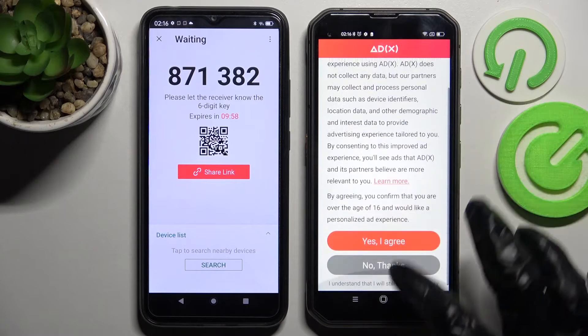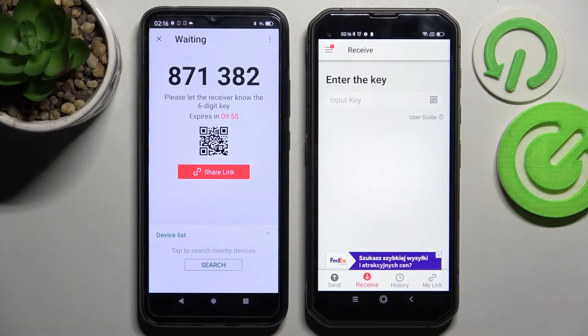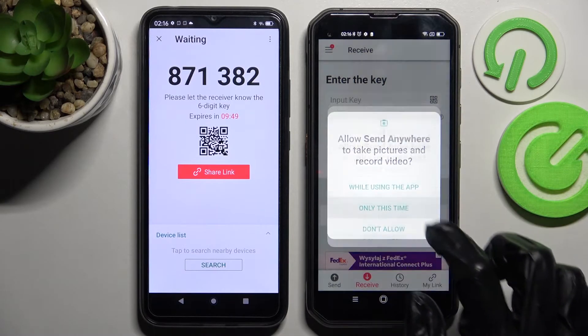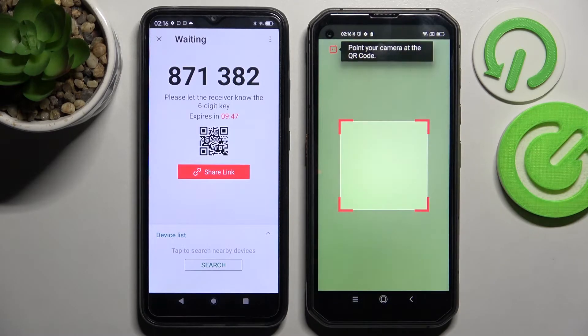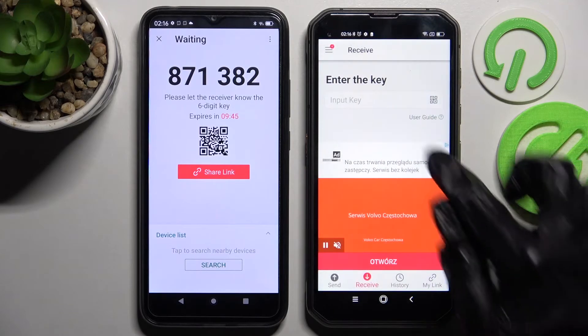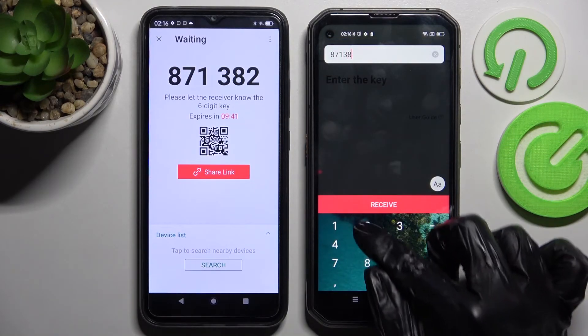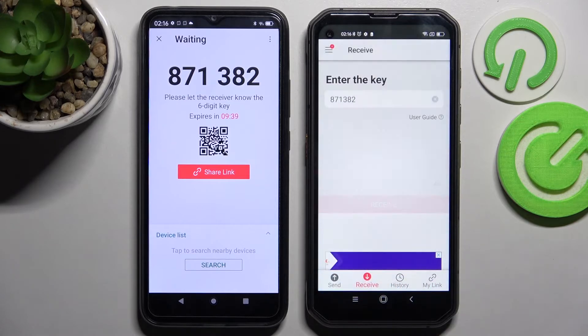Over here on the Android, select No Thanks, close this window, and now we have to connect. We can scan the QR code by tapping on the scanning icon here, selecting while using the app or only this time, and pointing our camera at the code. But we can always just input the key over here as well and connect our smartphones by choosing Receive.